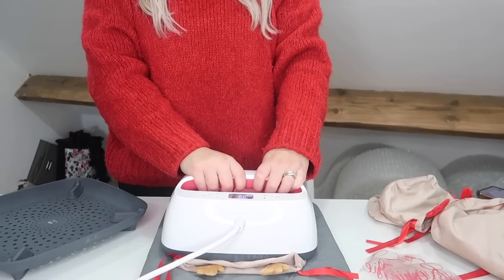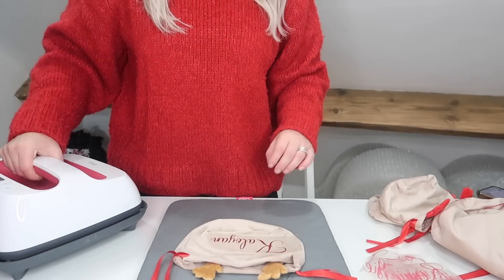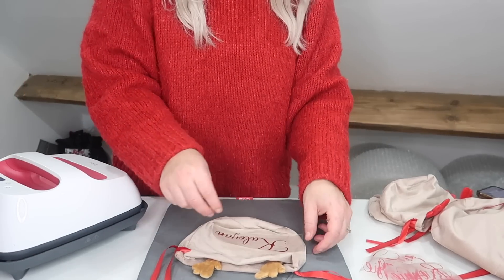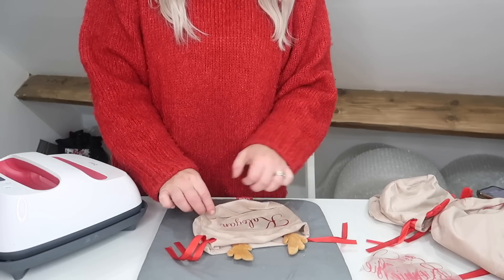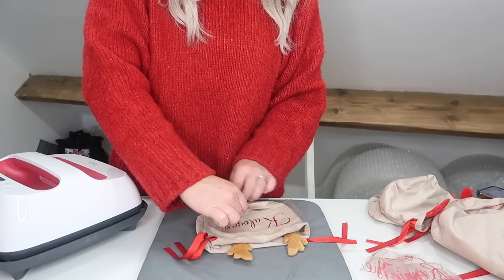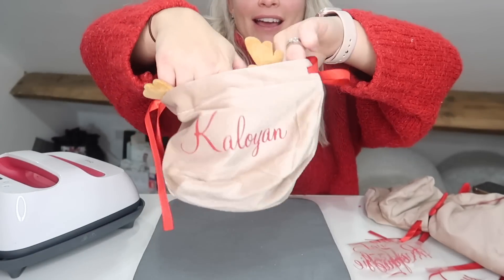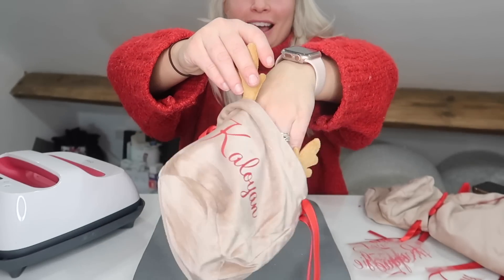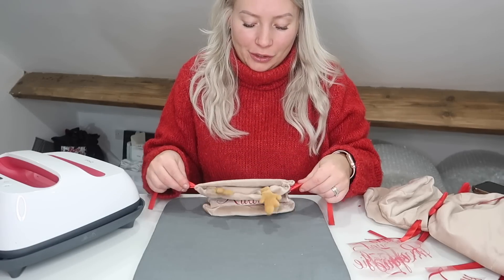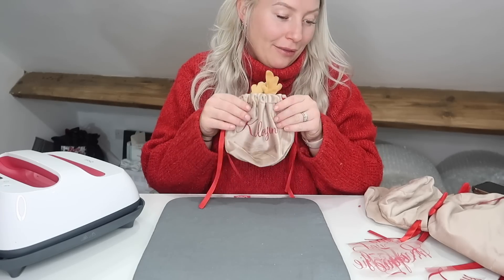I'm just going to pop the reindeer bag down on the heat mat, leaving the satin ties out of the way because I'm not sure how they will take the heat. Then I'm just going to pop the name that I've got down onto the bag. Make sure it's nice and neat and central. We're at temperature now, so I'm going to pop this on and press the clicky button — this is going to start counting down. That is done. I'm going to take that off — this is very hot, so you've got to be very careful not to burn yourself. But we need to take it off while it's still warm. And that is what that looks like. These can be filled with chocolate coins or whatever they want to put in them. I just think they're absolutely stunning — I love things like this because they can really last year in, year out.